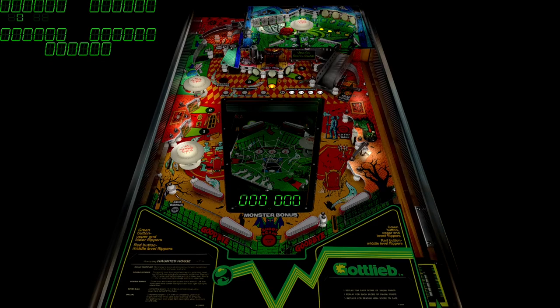What's up guys, today we are playing Haunted House. This is a version from Biggis. This table is from Gottlieb, 1981.